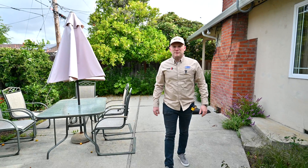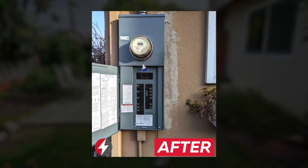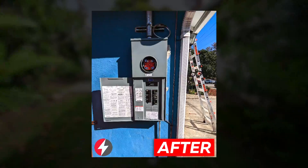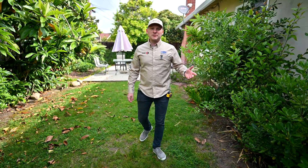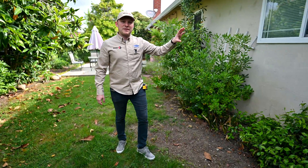Many of today's electrification projects require new, better electric panels, so we have many customers that upgrade electric panels. In order to do so, we need to make an estimate and make sure that the new panel we can install will be possible at the location.